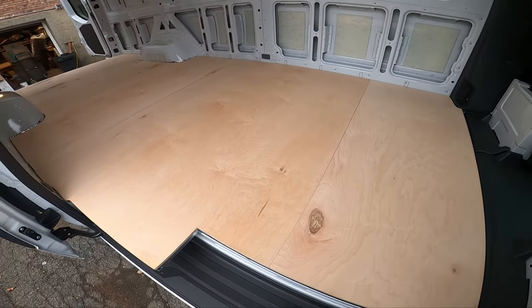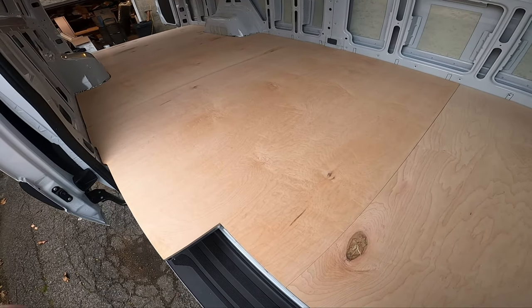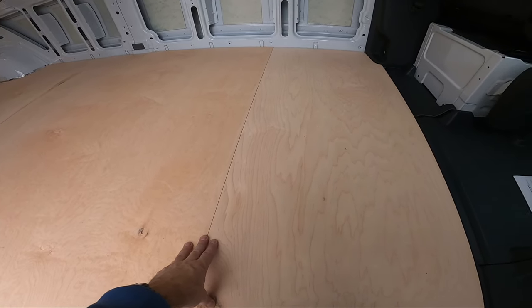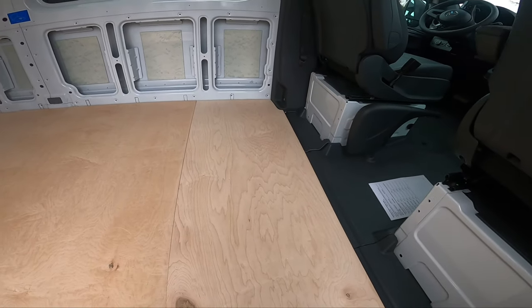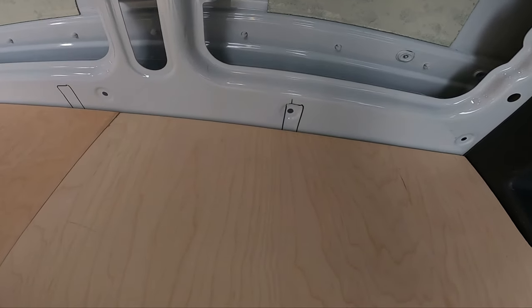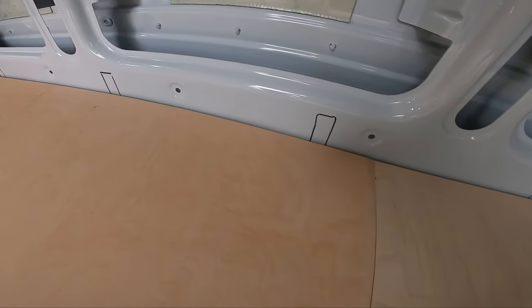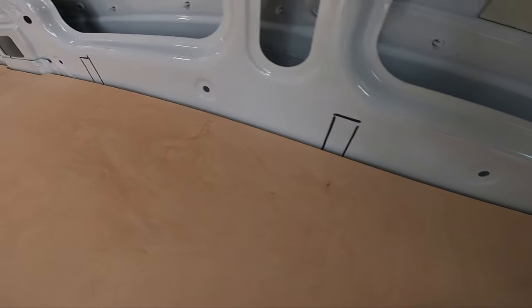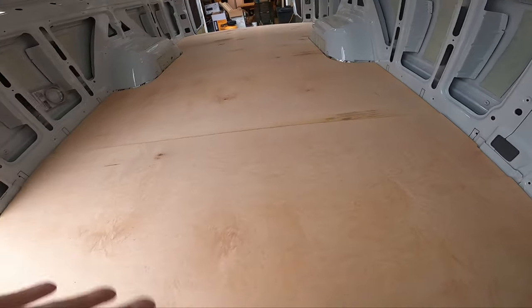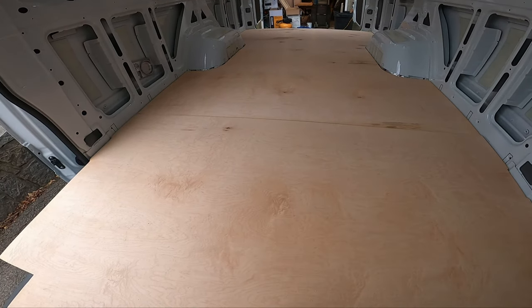Here is our finished subfloor. The subfloor is not yet screwed down to the joists. One thing I did when installing the joists was draw their outlines on the side of the van, so I know exactly where each joist lives underneath the subfloor.